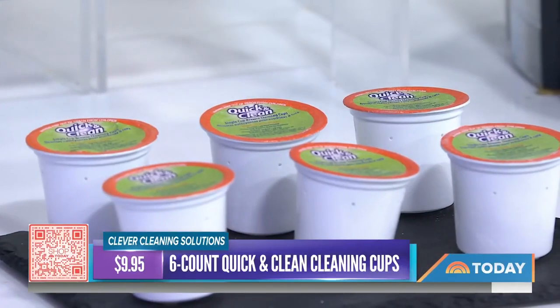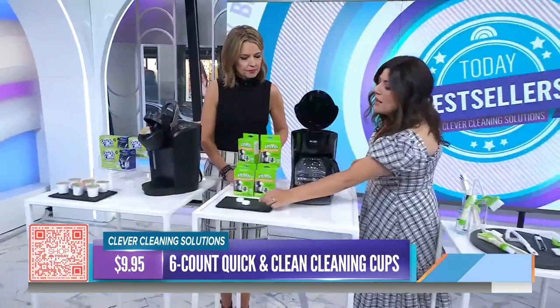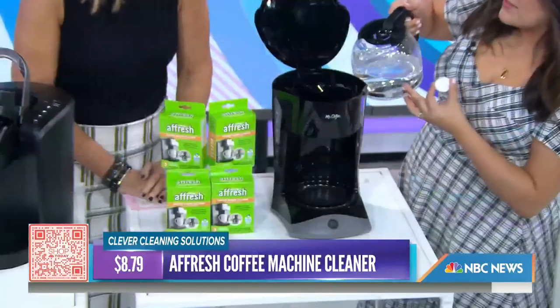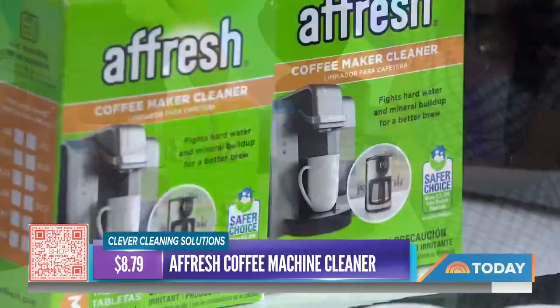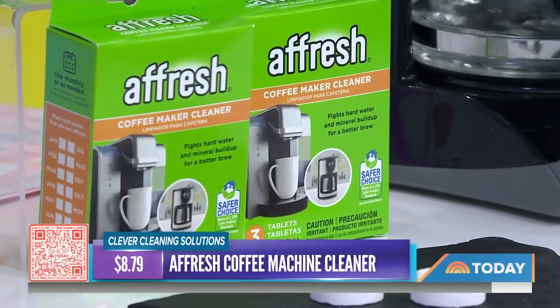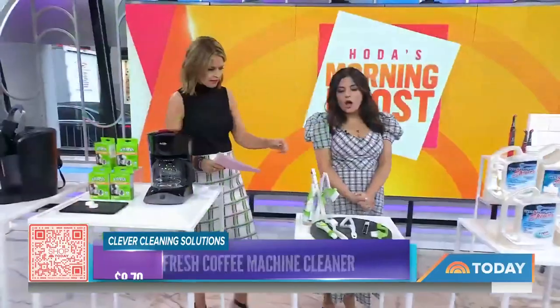This gets rid of mineral buildup from water and coffee grinds that can harbor bacteria and affect the taste of your cup of joe. If you don't have a Keurig, you can use these tablets — fill up the reservoir as you would to run a cycle, pop one in with the water, run a brew cycle, and then do a rinse cycle after. Super easy, and you should do it every three months.